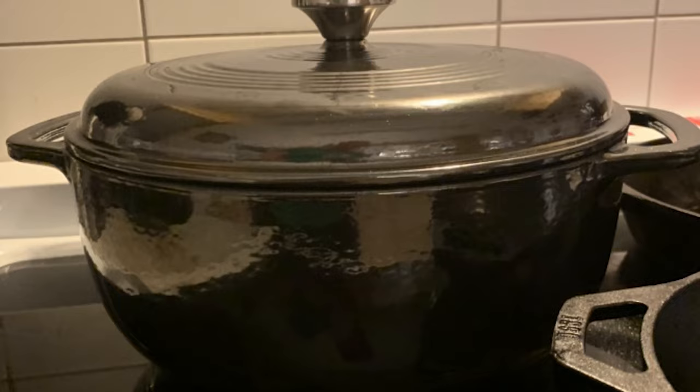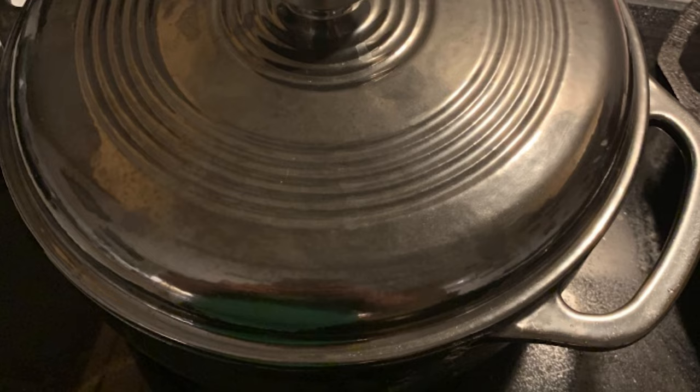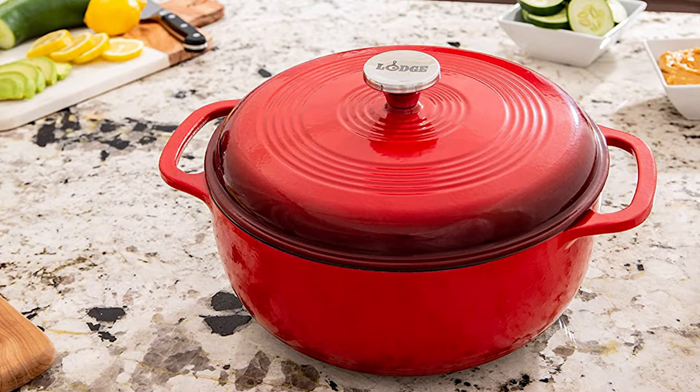The tight-fitting lid helps retain moisture during cooking, and it has a double layer of enamel coating inside and out. It can be used for marinating, cooking, storing, and serving. Complete with a stainless steel knob and loop handle for great control, it provides excellent heat distribution and retention for consistent, even cooking. This vibrant red dutch oven has black matte enamel rims, an off-white enamel cooking surface, and a smooth glass surface that won't react to ingredients.